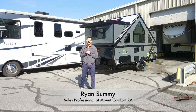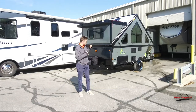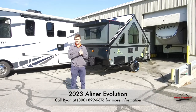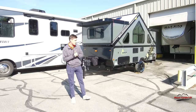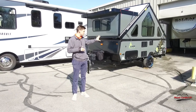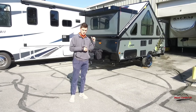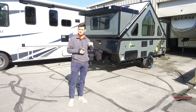Hey guys, this is Ryan Summey here at Mount Comfort RV. I'm going to do a quick walkthrough of the 2023 A-Liner Evolution. This is their new floor plan and model that has come out this year — a lot of cool new features. Quick thing before we go through the outside and the inside: all of these features are going to be standard on this 2023 A-Liner. The only option available on this is the outdoor grill. Let's get into it.